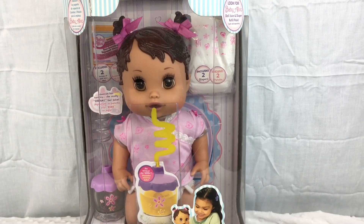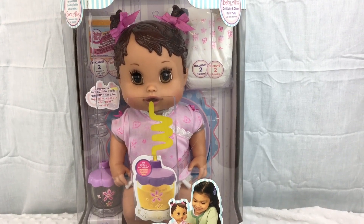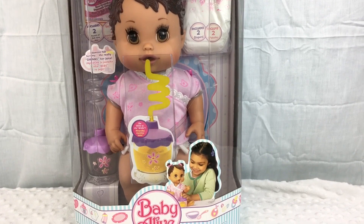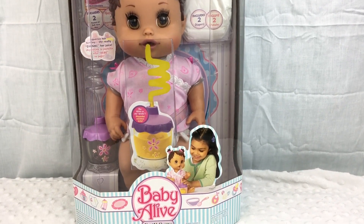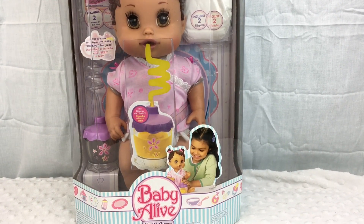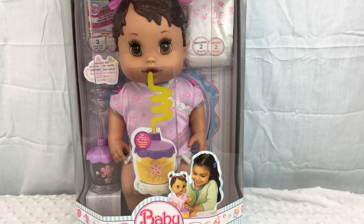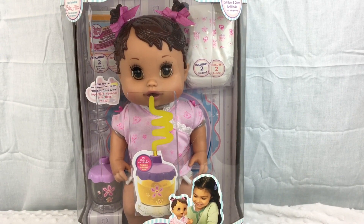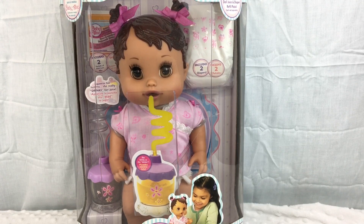Hey guys, we have a new baby to unbox. This is the Baby Alive Sip and Slurp and she's a vintage Baby Alive — I think she's from 2007 maybe. She's really cute. We've had a Sip and Slurp before; we have the blonde one, but we never had the brunette one. So I'm really excited to unbox her for you guys today.